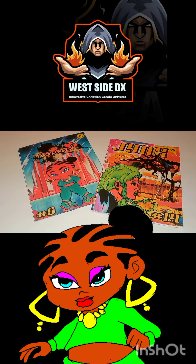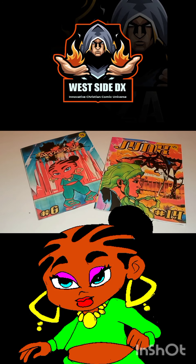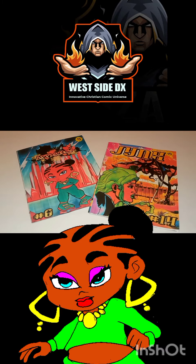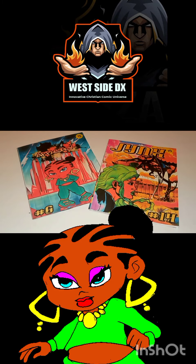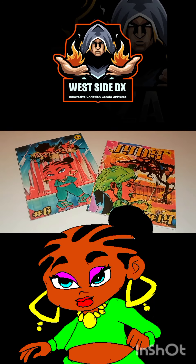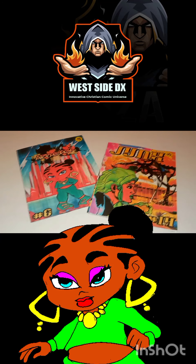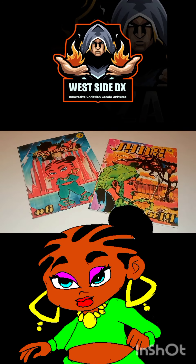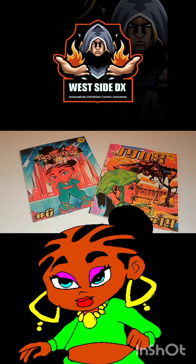We're doing a video showing you guys the standard Faith Blade comic book series. Now before, a lot of the comic books that I was showcasing you guys were actually done in basically a pocket manga format, but this is the official size for comic books — Faith Blade standard comic books.